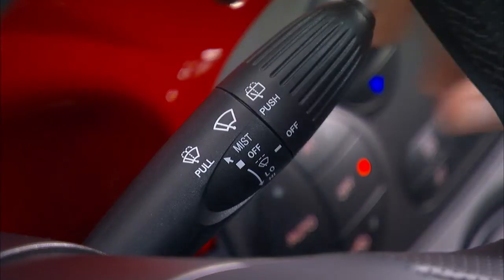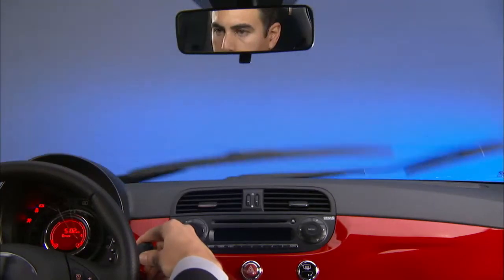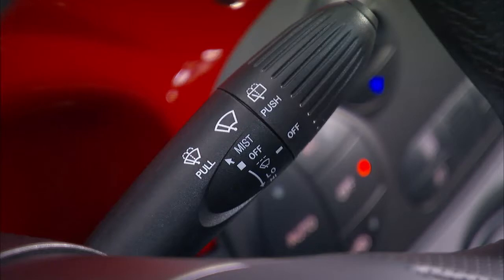And here's a nice touch: move the lever all the way up and hold it there for temporary high-speed operation that will last as long as you hold the lever in that position. It's a great feature for those unexpected splashes or passing situations in the rain.